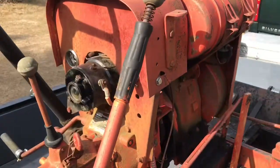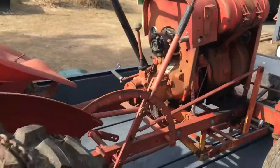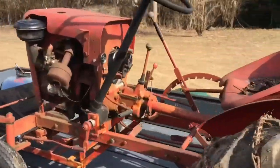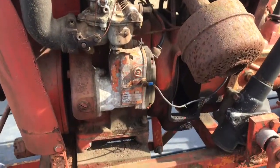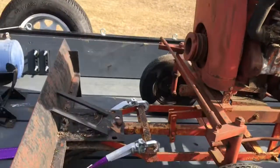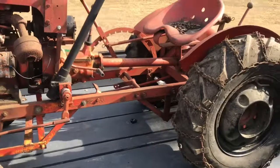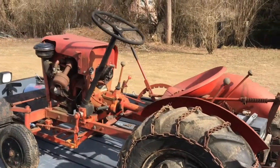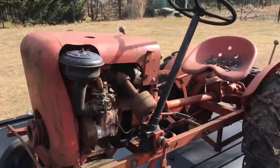I have to do a little research on it — it's a Country Squire. Not sure what kind of engine is in it yet. It's got a magneto; I'll show how to clean the points. Snow plow on it, all the tires hold air. The rear brakes were stuck — I had to get them unstuck before I brought it up on the trailer.